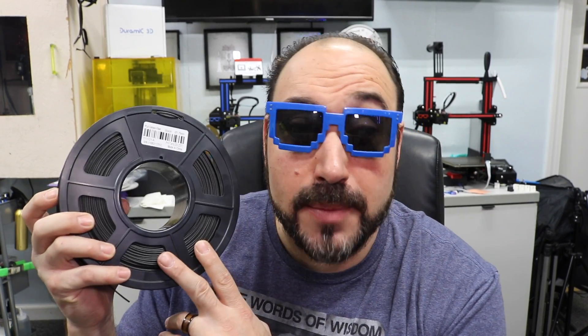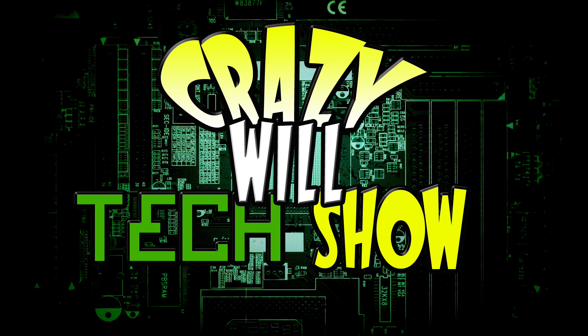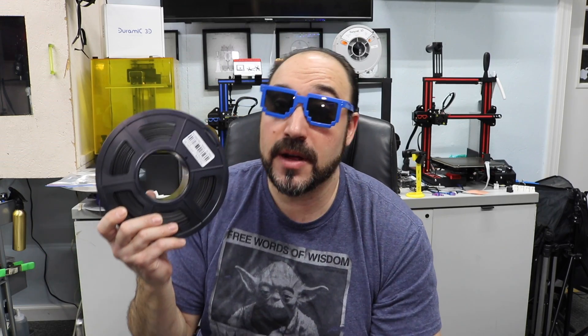If you ever wanted to take a look at carbon fiber PLA filament for your 3D printer, then stay tuned — this video is for you. Hey! Crazy Will here from Crazy Will's Tech Show. Today we're going to be testing some PLA carbon fiber filament.